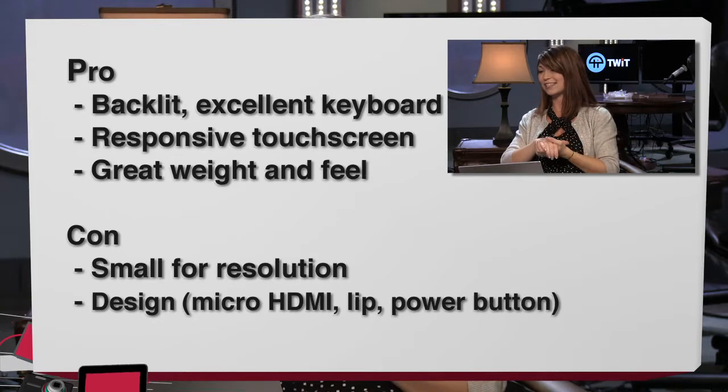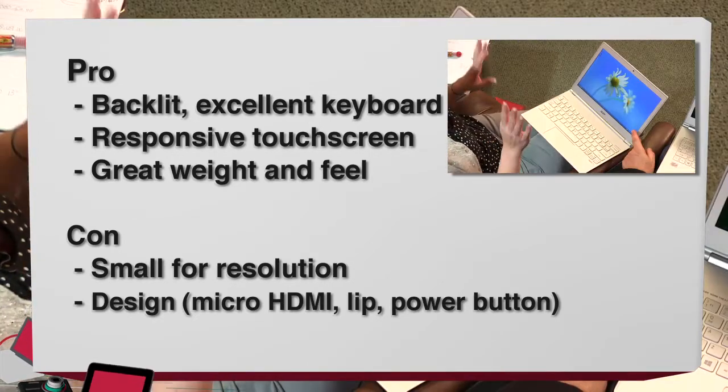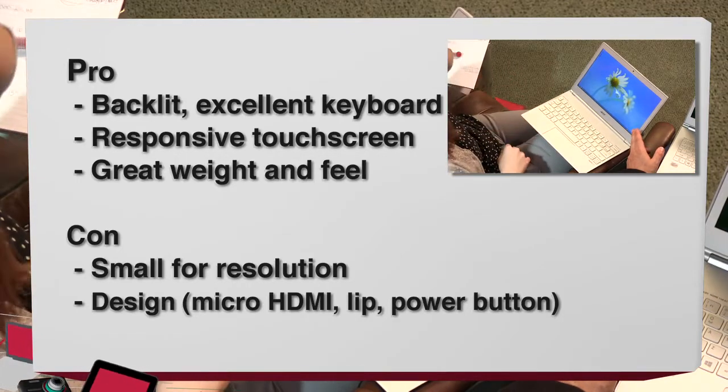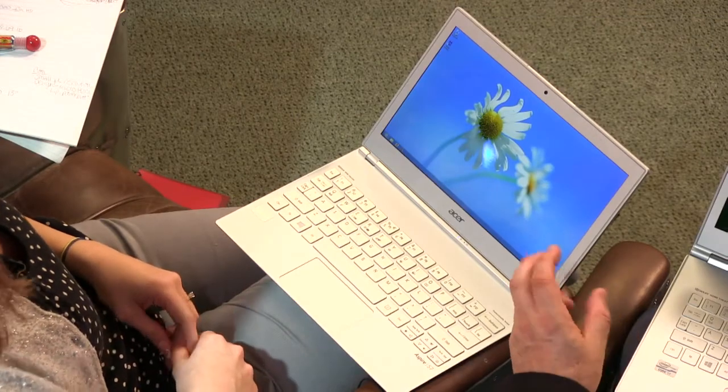Isn't it a beautiful screen? I can't believe in an 11-inch laptop you've got 1920 by 1080. It makes the icons and text almost too small. Windows 8 doesn't really have a lot of fine control over how big icons are, so you just end up running it at a lower resolution. It's too bad that you have to do that — I turned down the resolution.